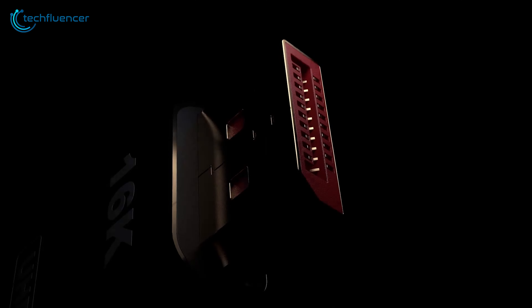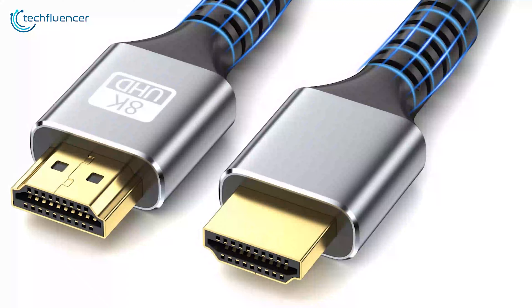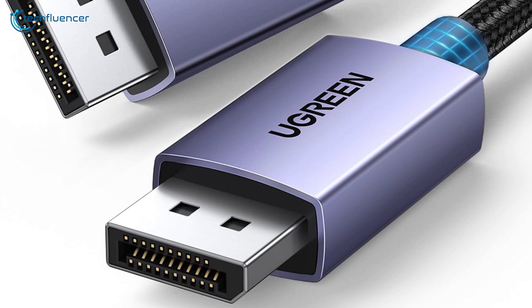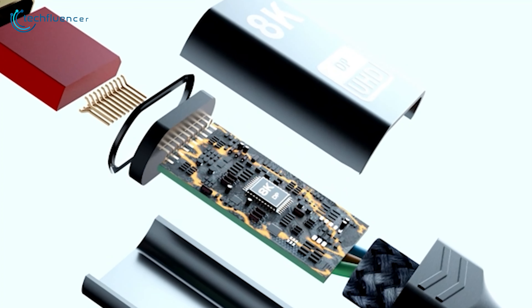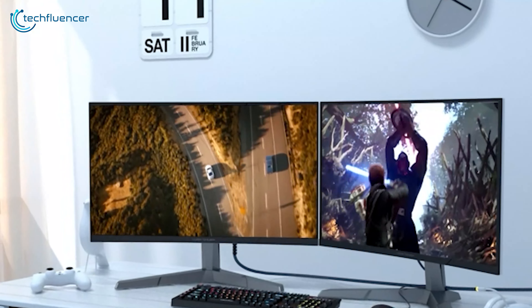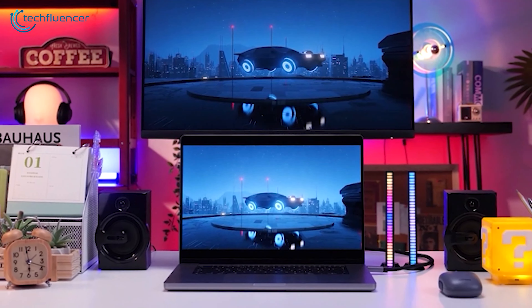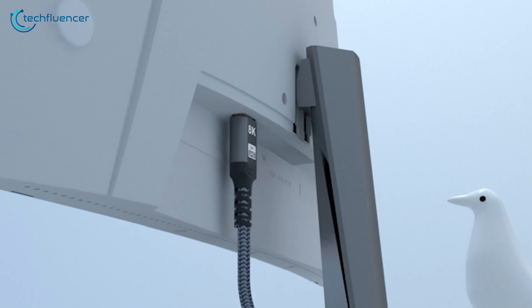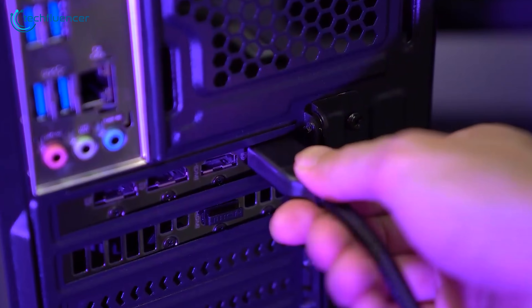On the other hand, DisplayPort has a more rectangular design with a slight notch on one side. But it's not just about looks. HDMI connectors have 19 pins, while DisplayPort gives you 20. This extra pin plays a crucial role in DisplayPort's enhanced capabilities. HDMI cables also feature a locking mechanism that relies on friction, which means they can sometimes come loose. DisplayPort, however, uses a more secure latch system that clicks into place, ensuring a rock-solid connection.